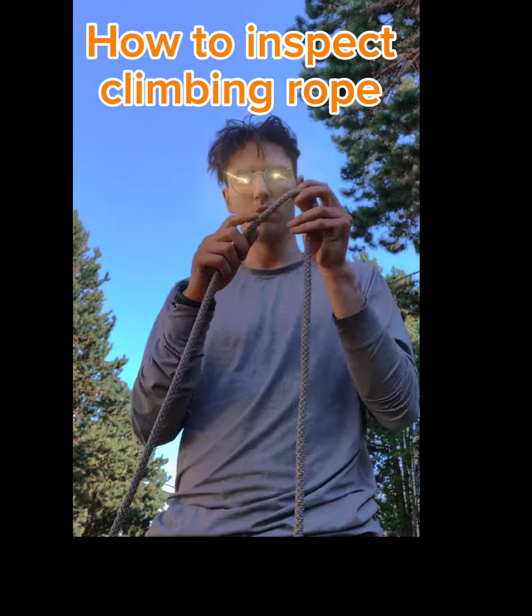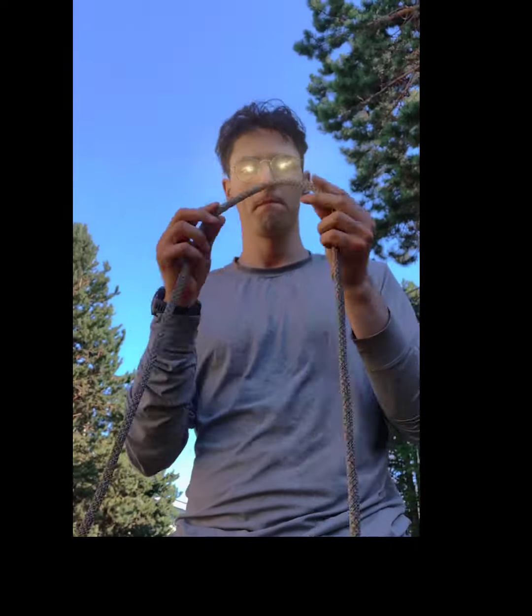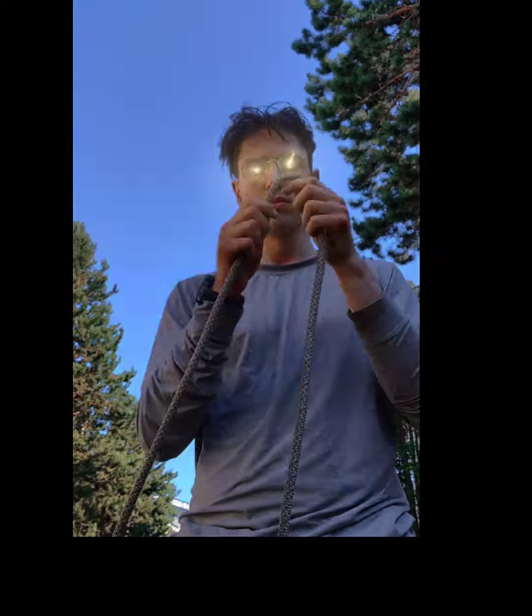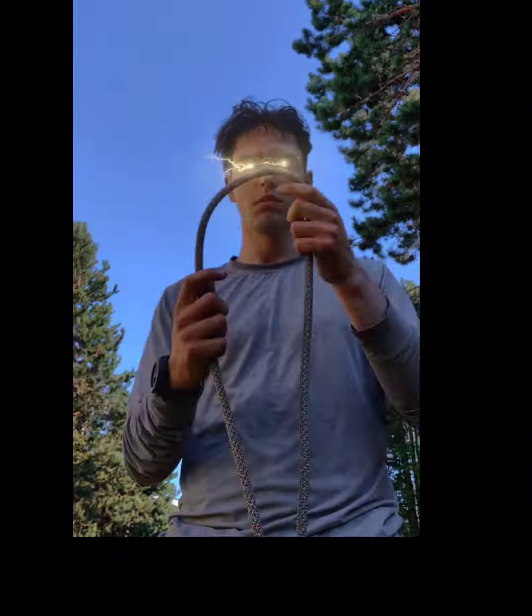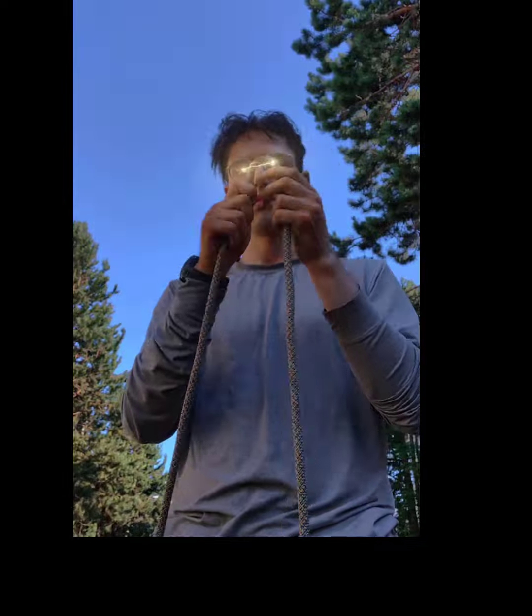So how do we inspect a climbing rope? What you mostly want to do is visually check it — make sure there's no massive cuts, abrasions, or burns. Then also just feel it. Run the rope through your hands; you might get a little dirty. Most ropes that have been used are a little dirty.